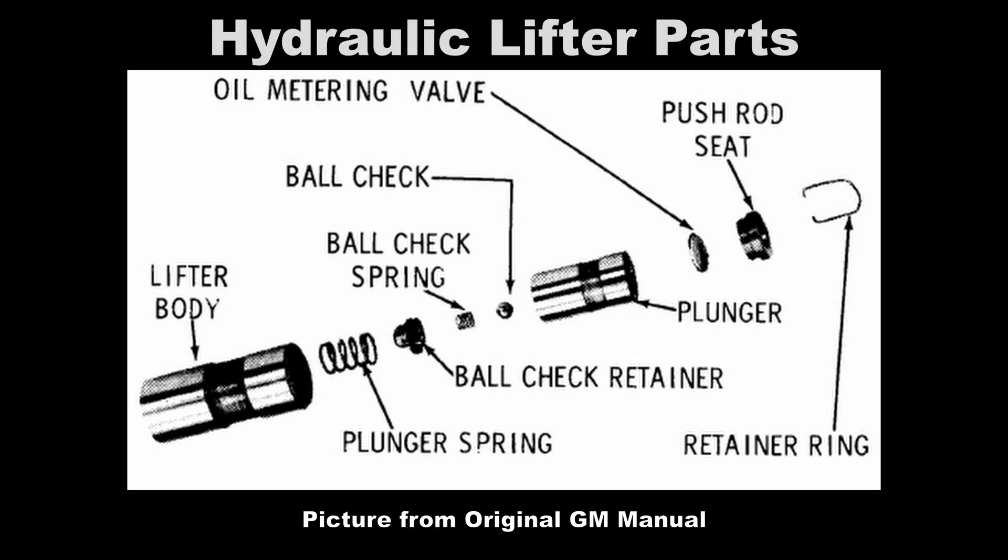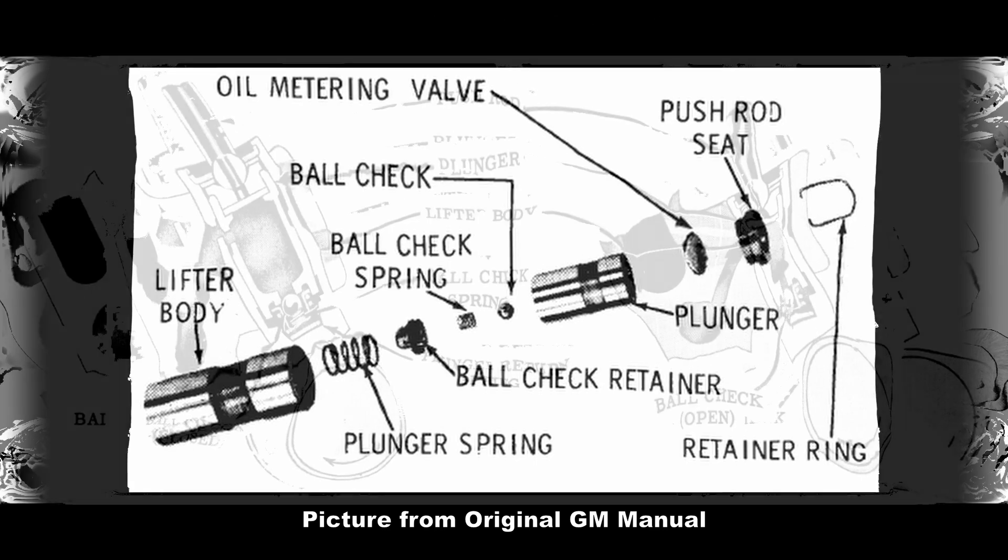Now let's look at the hydraulic lifter parts, starting from right to left: the retainer ring, the pushrod seat, the oil metering valve, the plunger, the check ball, the ball check spring, the ball check retainer, the plunger spring — and all of that fits into the lifter body.